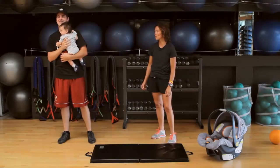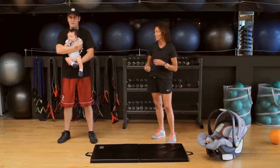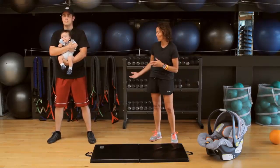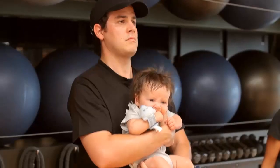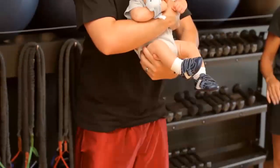We'll start with the squats. Face baby out so that baby can look around, feet greater than shoulder width apart, weight on the heels because you're going to press through the heels — down and up. If you feel any strain in your knees and back, you just don't go down quite so far.